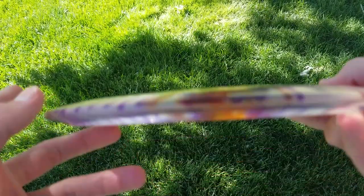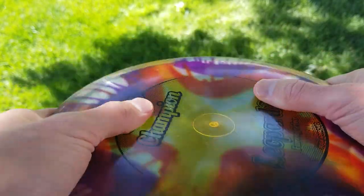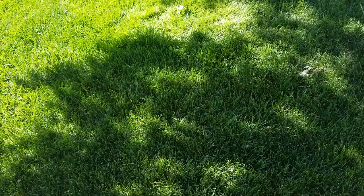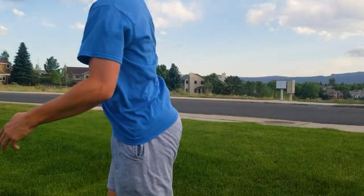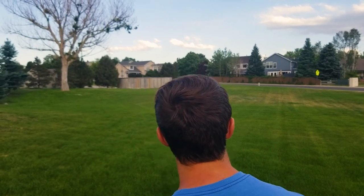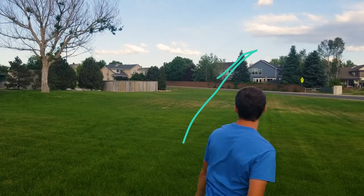As for the grip, it does feel very thin and is very low profile. The Champion plastic can be a little slippery, but that's never been a problem for me. I'm going to give this a lot of high praise — I believe this is the most reliable disc in my bag, probably because it's the most controllable and predictable. I can release it at pretty much any angle and know exactly what it will do, and if I mess up I know exactly what I did wrong.